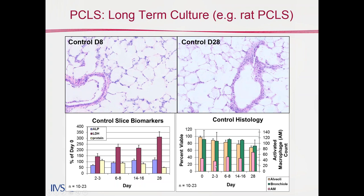Perhaps most exciting is the pink bar in front, representing activated macrophages that are also maintained for a substantial period of time. That is one key advantage the precision cut lung slices has over other model systems. I've heard reports about macrophages being introduced to reconstructed tissues, but in PCLS they are inherent in the native architecture and can be maintained for a long period of time.